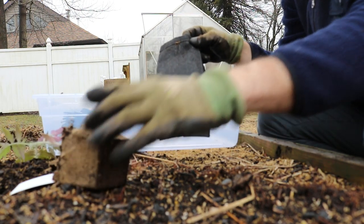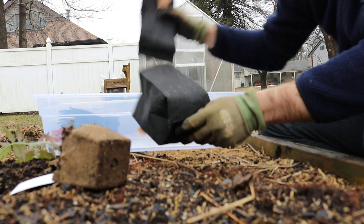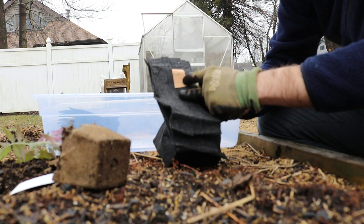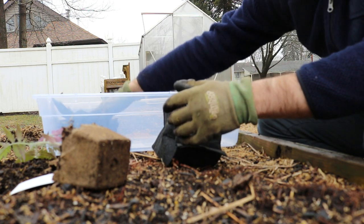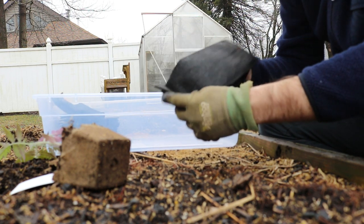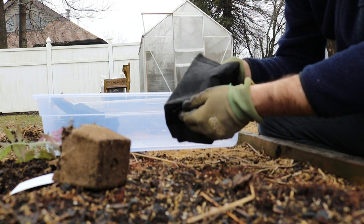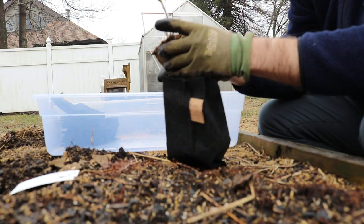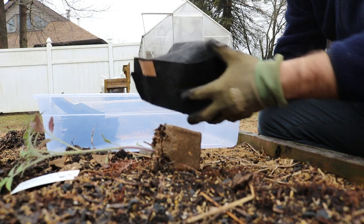This bag here — these root pouches that I pick up from Greenhouse Megastore — they're half-gallon size, two liters. They're very inexpensive, even cheaper I think than the cow pots. I can just fill this up with some soil, and when this thing gets close to root bound in this bag, I can then transplant it into the soil.